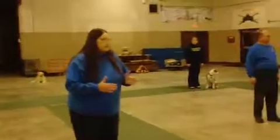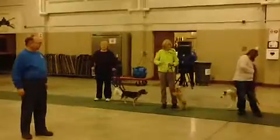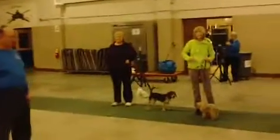When I give you the command, step forward towards the middle of the ring, and I'm going to have you put your dog in the sit, and then I'm going to give you the command to down your dog.